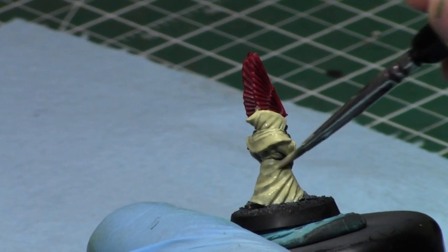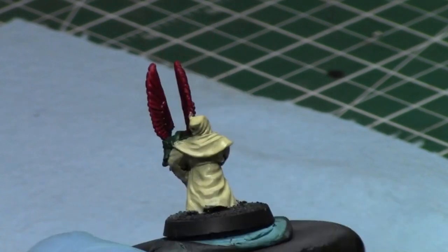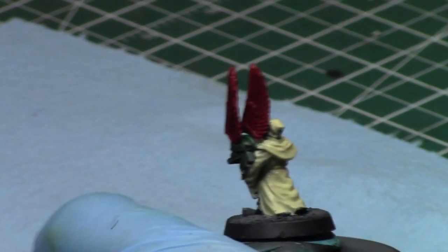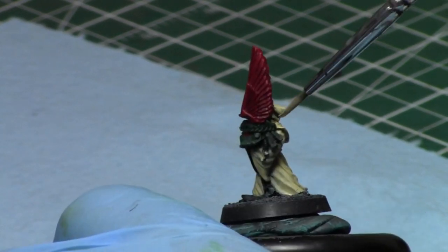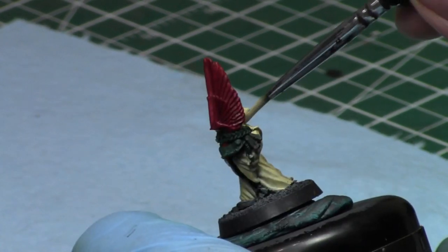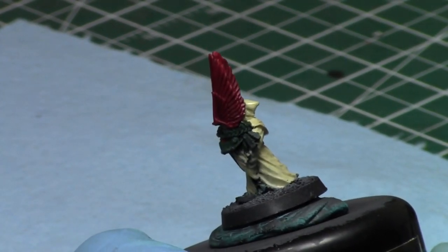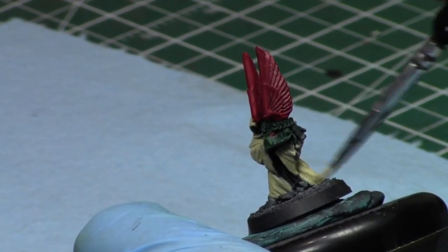Getting back to my game recap — it was a lot of fun. I played against a Tyranid player, we played Maelstrom of War Deadlock. I had a very good first turn — I got eight points turn one and he only had one. From then on it was basically an uphill battle for the Tyranid player. He had two Flyrants, and most competitive Tyranid lists do — it's basically an auto-include. If you're playing quasi-competitive you bring at least one Flyrant, in any competitive environment bring two.